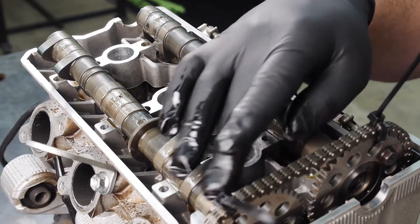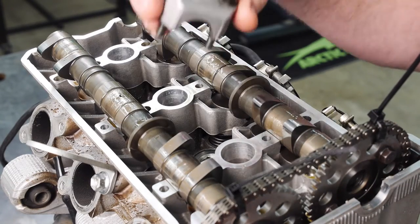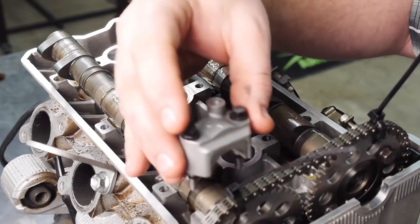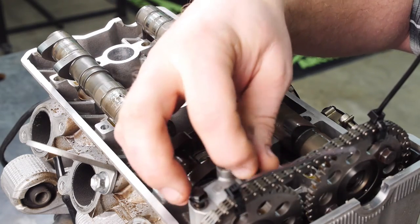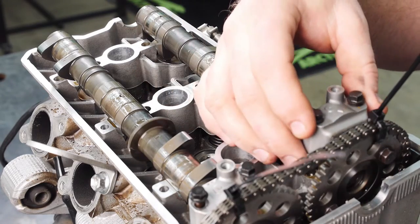Next, you want to apply oil to your cam journals and lobes. Then put your cam caps in place — E for exhaust, with the arrow facing towards the gear, and on your intake side it'll be I, with the arrow facing towards the gear.